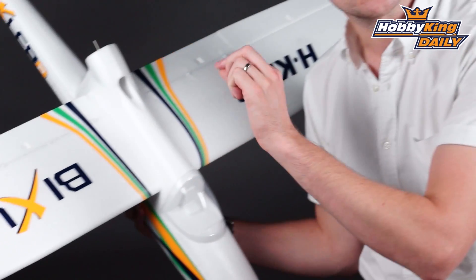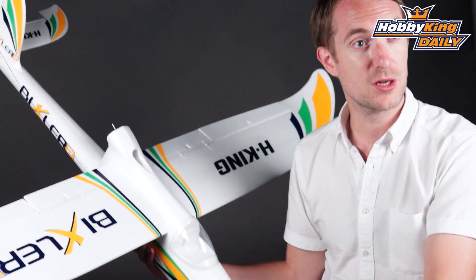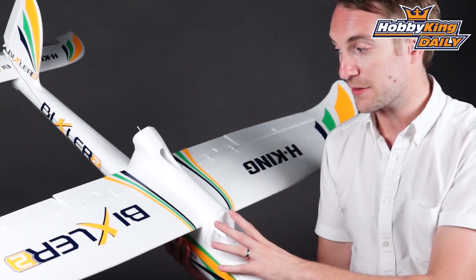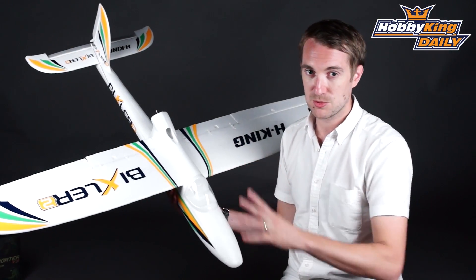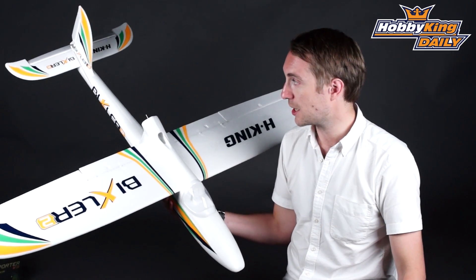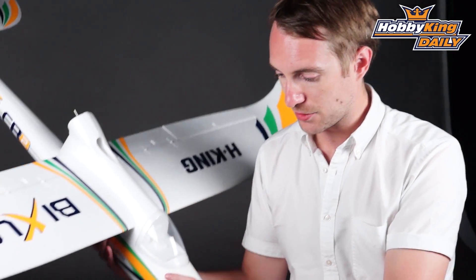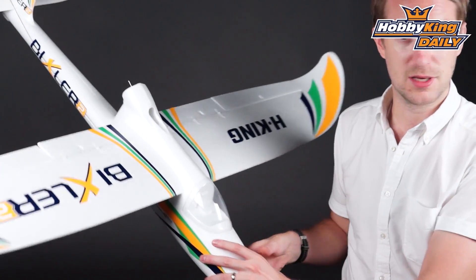It's very straightforward and it's mentioned in the manual. On the whole, as a basic four channel model with a six channel radio system, it's very easy to put together. It flies exceptionally well — as I'm sure you know, if you ask anybody who's flown a Bixler they will tell you just how well they fly.